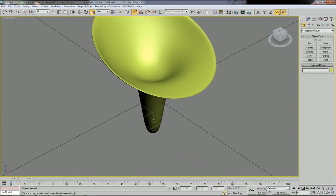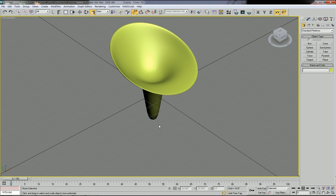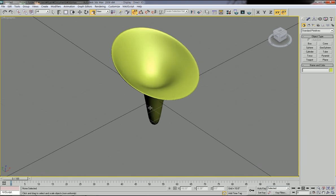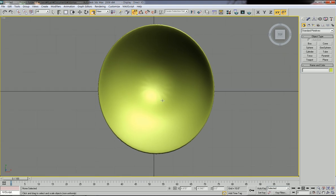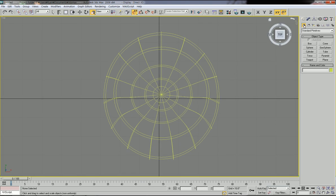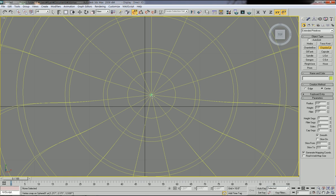Now I'm going to make the cylinder part to connect the upper sitting part and the bottom plate. To make that cylinder, I'll work in the top view and switch to wireframe. Go to geometry — not shapes, geometry — then go to extended primitives. We're going to use the chamfer cylinder, so click chamfer cylinder and make a cylinder from the center.